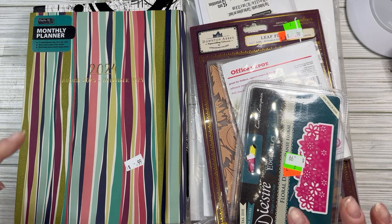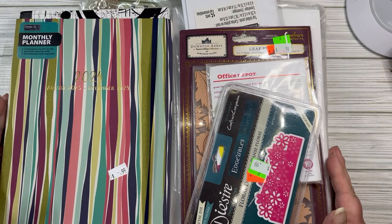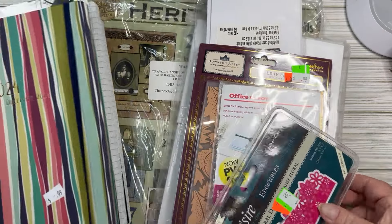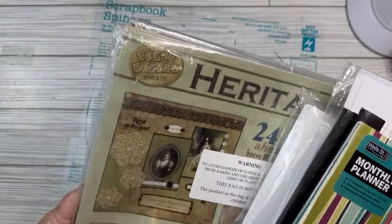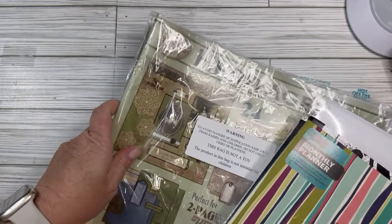Hi, welcome to Messy Missy Creates. This is Melissa. I have a craft haul. I went to a thrift store today and got a lot of fun stuff. I don't usually find a lot of crafting stuff, but I did this time — a little too much stuff.